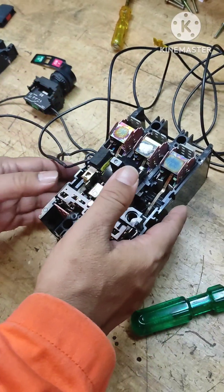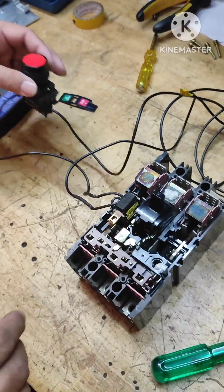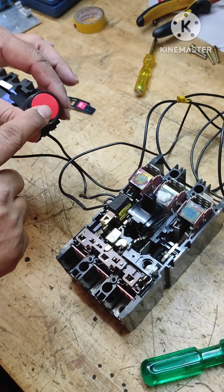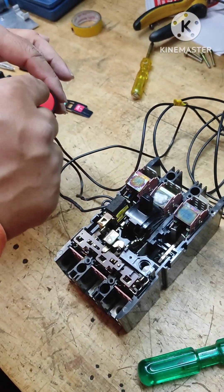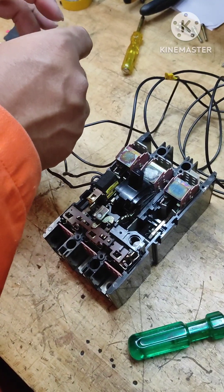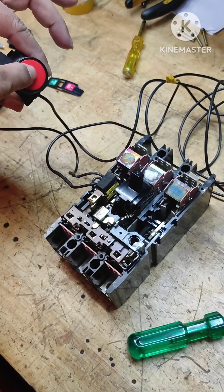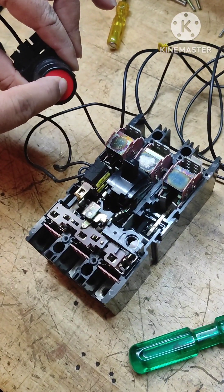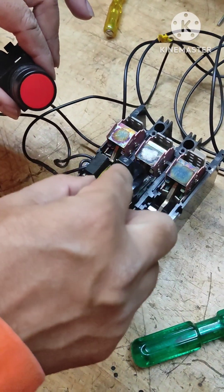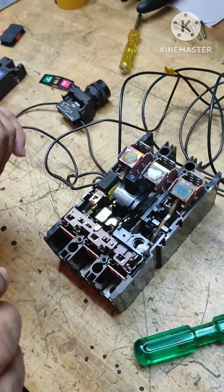Now the breaker is reset and I'm going to close it. Assume this is in the switchboard room and this push button is on the main deck, in the bridge wheelhouse, or some other place. Just by pressing this in case of an emergency — for example, if the engine room fan connected here needs to be switched off in case of engine room fire — I'm pressing this and look: the breaker trips. You can see this movement; it tripped and the contacts are out.